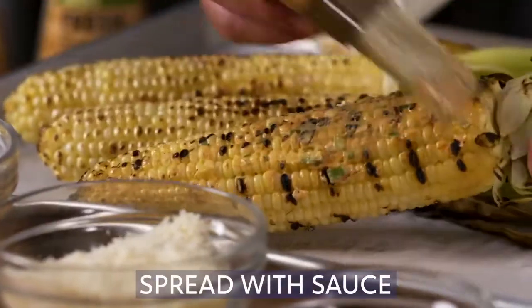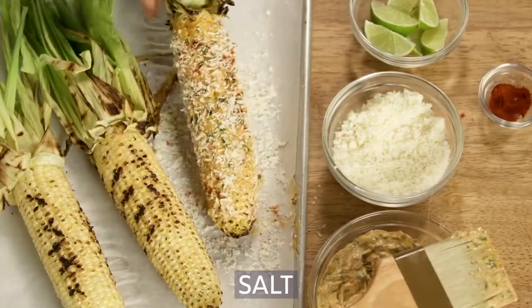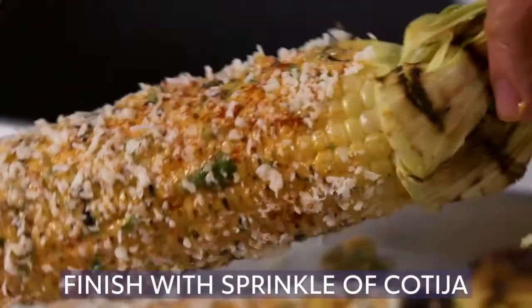Spread the corn with a generous portion of sauce. Sprinkle corn with cotija cheese, pimenton, a pinch of salt, and a squeeze of lime. Finish it off with one last sprinkle of cheese.